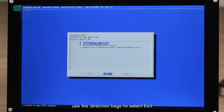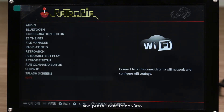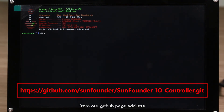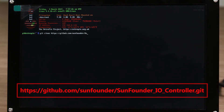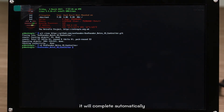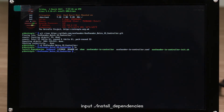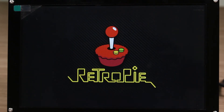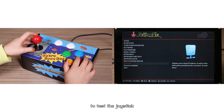Use the direction keys to select Exit and press Enter to confirm. Next, press F4 to enter the command line window and install the driver of the joystick. Download the driver package by running git clone from our GitHub page address. After downloading, type in 'cd SoundFounder' and press Tab — it will autocomplete and enter the file. Then input './install_dependencies' and input Yes to restart.